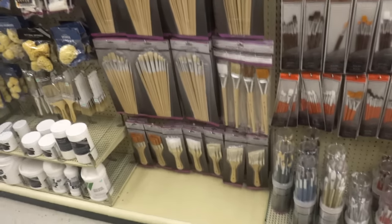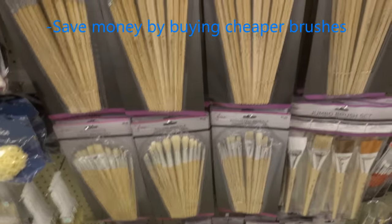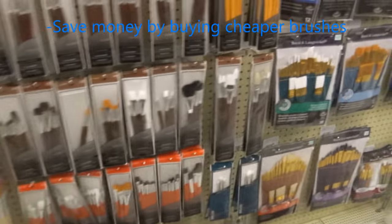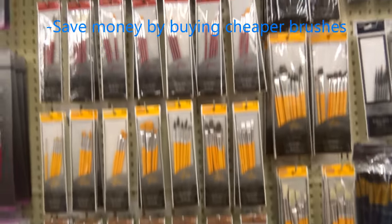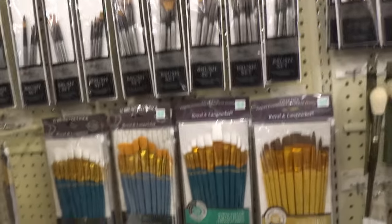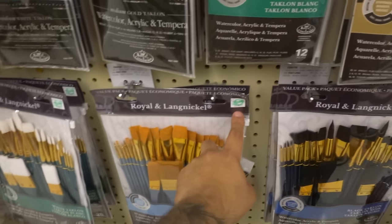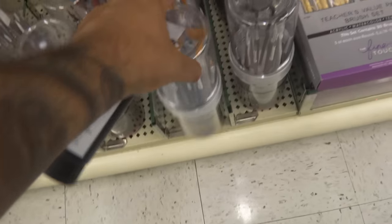Over here you see the brushes. I think you can cut corners with brushes because you don't really need to buy something very expensive. I personally use cheap brushes. I'm looking for something in a pack — something that carries filbert brushes, fan brushes. I'm looking for a big set, but this one here is too expensive, so we're going to look for something a little bit more simple — a good variety that doesn't break the bank.